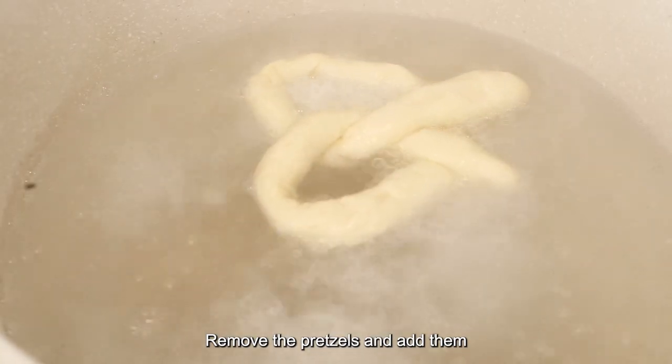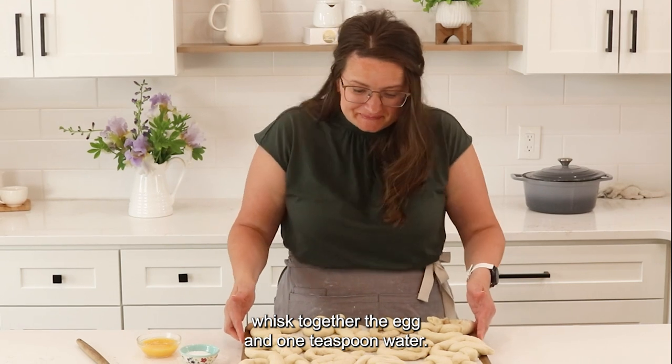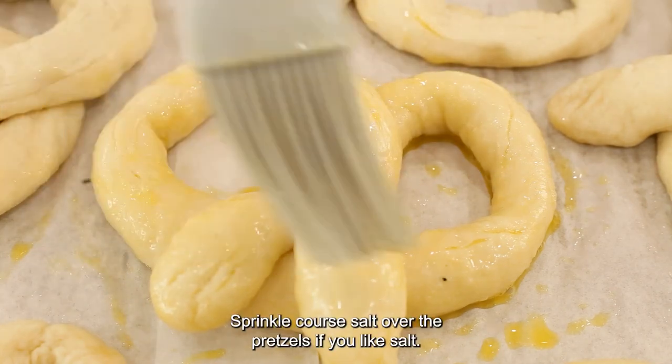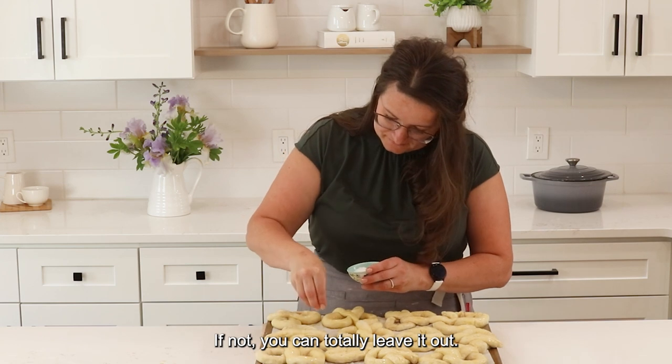Remove the pretzels and add them to your prepared baking sheet. In a small bowl, whisk together the egg and one teaspoon water, then brush the top of the pretzels with it. Sprinkle coarse salt over the pretzels — if you like salt. If not, you can totally leave it out.